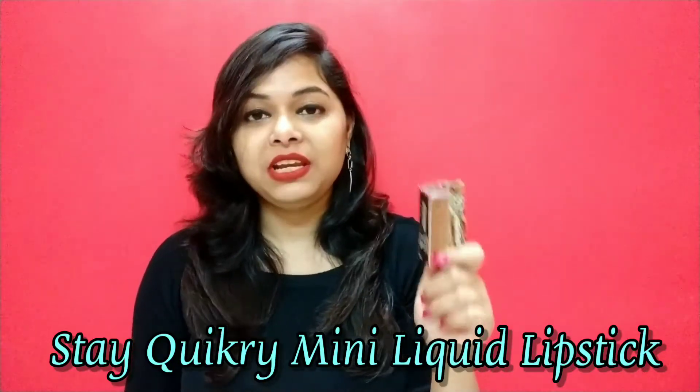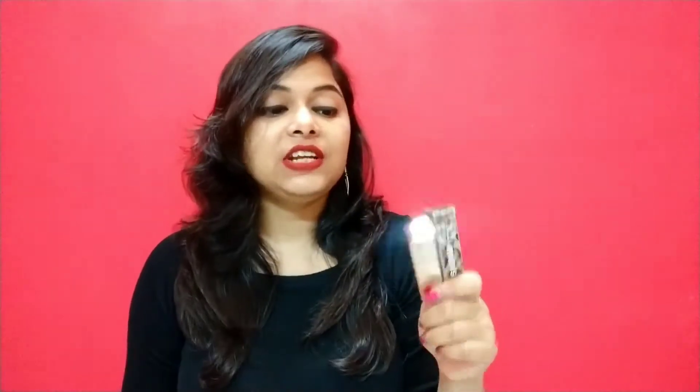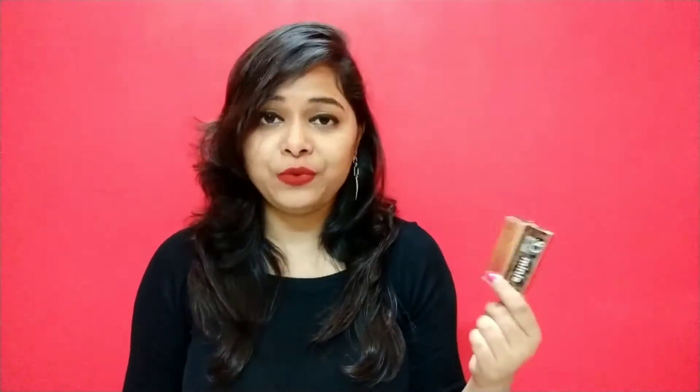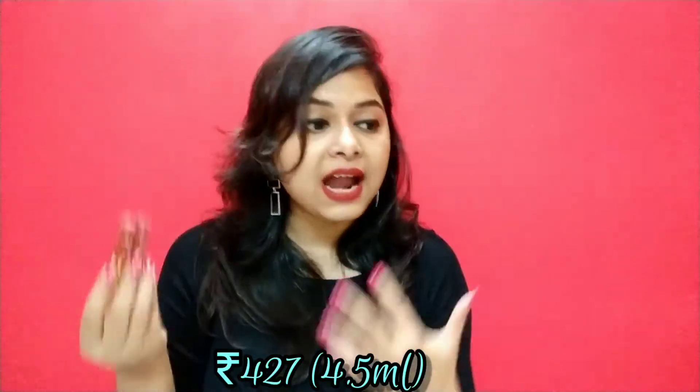These are known as the Stakeworky Mini Liquid Lipsticks and they retail for Rs. 199, and you will be getting 1.6ml of product. These are also available in full size. The full size is Rs. 427 and in that you will be getting 4.5ml of product.